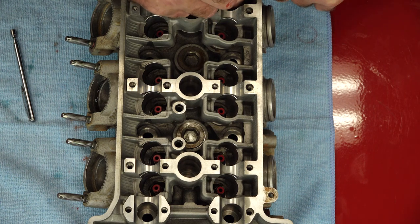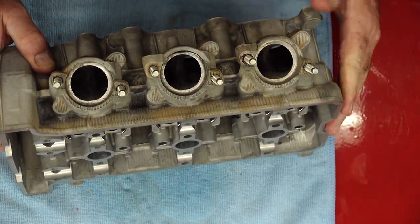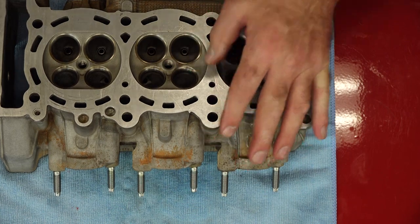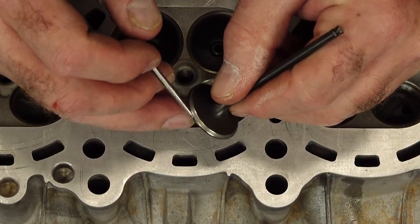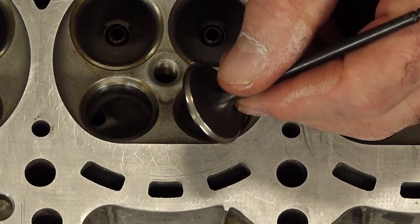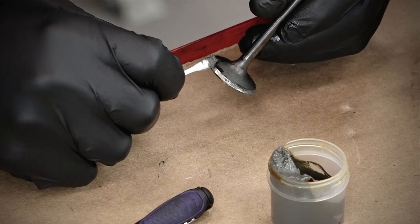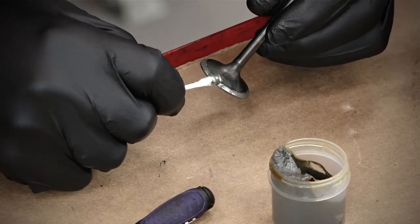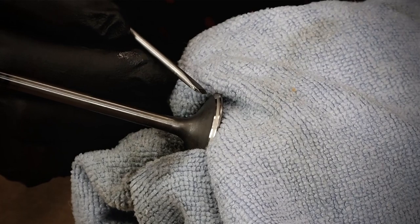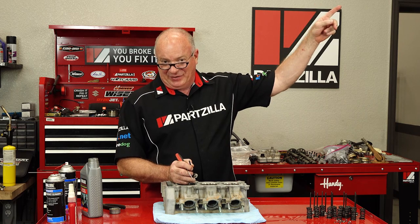There is one thing I kind of skipped over that I forgot to mention. Before you put in the seats and seals, you would need to lap your valves in. These have already been lapped in — you can see that on the edge. I didn't request it, but they had done this at the machine shop. Now personally, I would have rather done it myself, but if you need to know how to go through this process, go to our Raptor 700 engine build playlist, look at the head assembly, and I can walk you through how to achieve that same mark. We have a link in the card if you need to watch that video.